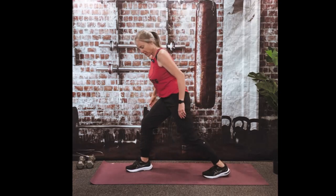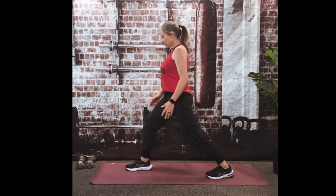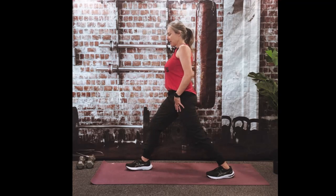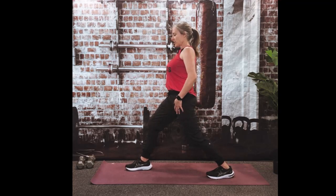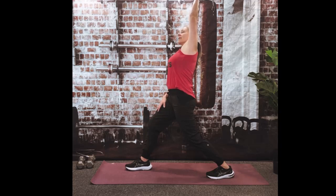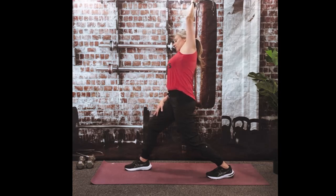Push that left heel into the floor. Both toes pointing forward — check that back toe because it tends to turn out. Slight bend in that knee if you need to, or you can lock it out, whatever is comfortable. And let's raise that left arm. Should be a nice stretch through those hip flexors. If you want to lean to the side and get even more of a stretch, you can. Here's 10, 9, 8, 7, 6, 5, 4, 3, 2, and 1.